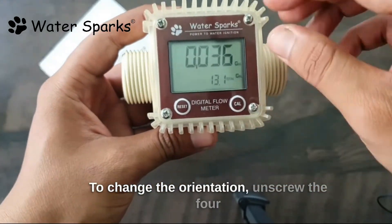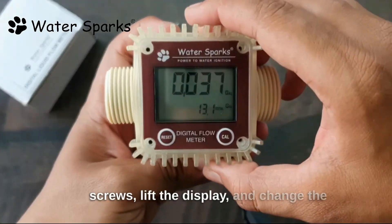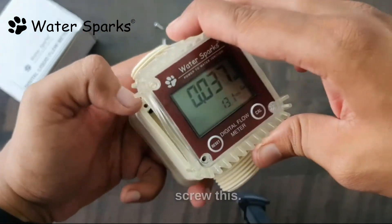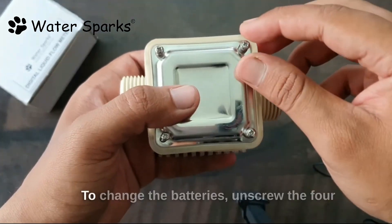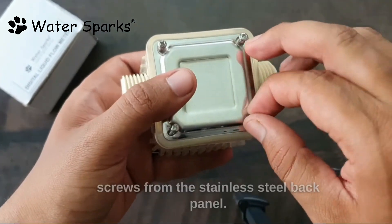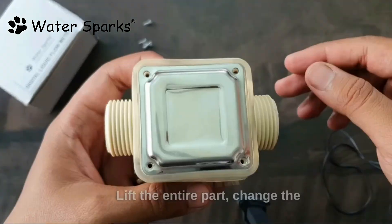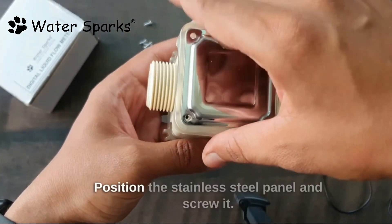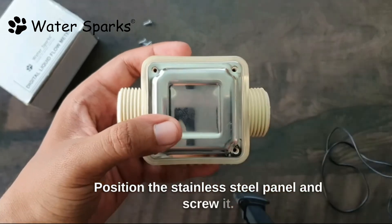Orientation and battery. To change the orientation, unscrew the four screws, lift the display and change the orientation as per your requirement — make sure the inner wires don't tamper — and screw it back. To change the batteries, unscrew the four screws from the stainless steel back panel, lift the entire part, change the batteries, and place the back part. Position the stainless steel panel and screw it.